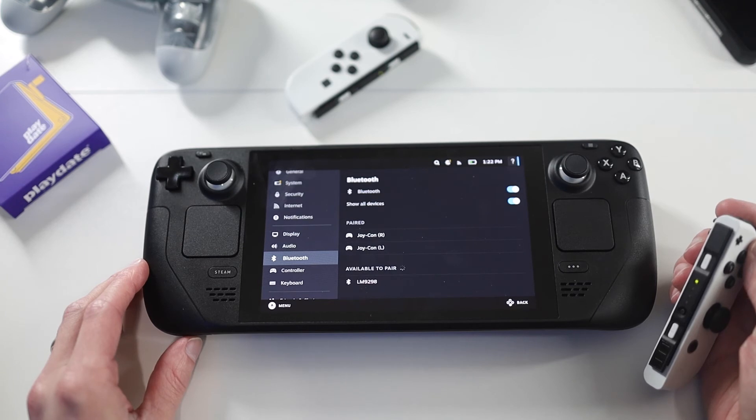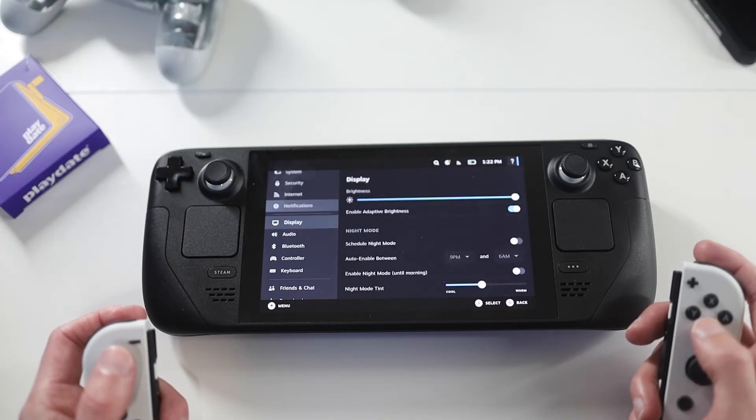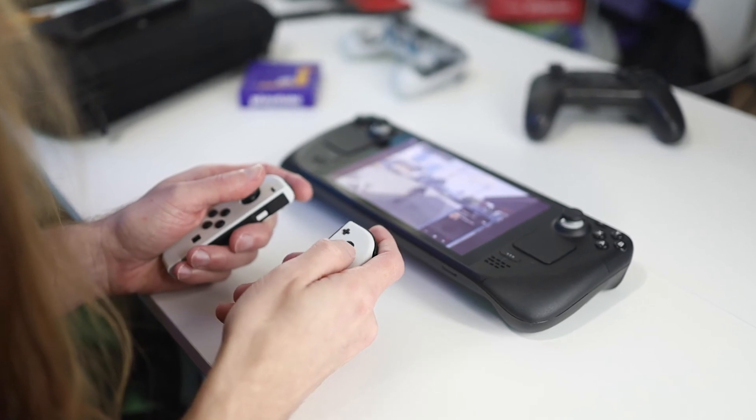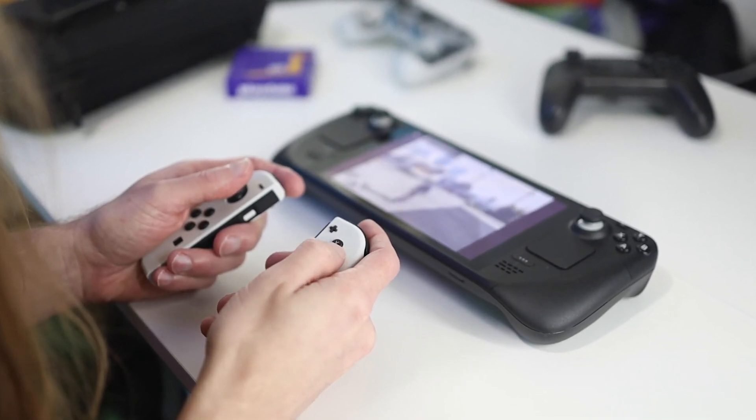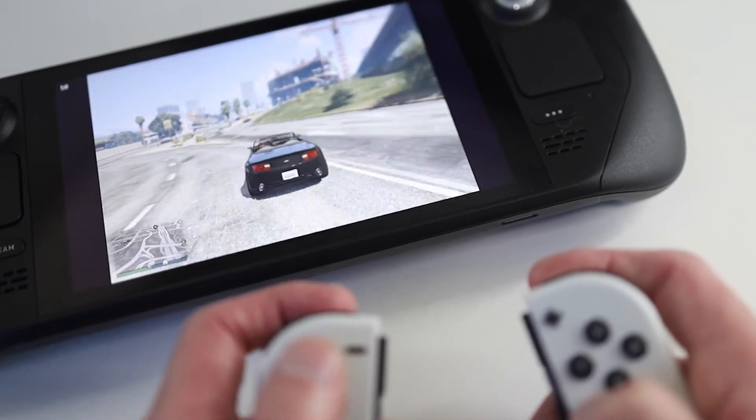And once they do, you can actually get to playing. But why would you want to hook up your Joy-Cons to the Steam Deck? Well, if you don't want to use it in handheld mode — maybe you have it hooked up to a monitor or a TV — you can use the Joy-Cons with your Steam Deck to play, which makes it a lot easier.